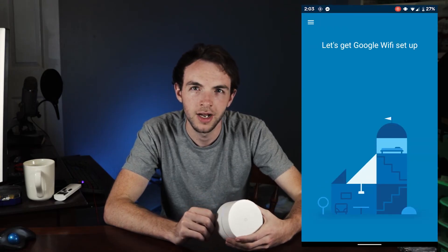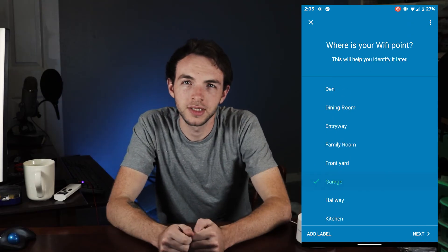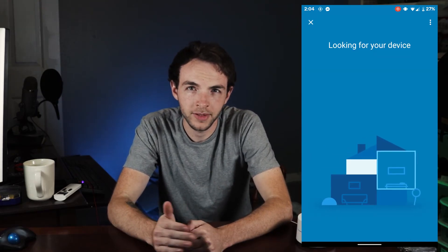Now if we just give it some time — the support guy told me about 10 minutes, though it seemed a bit quicker in my use case — once you let it get back to that blinking mode, you should be able to add it to your home network without any issues.